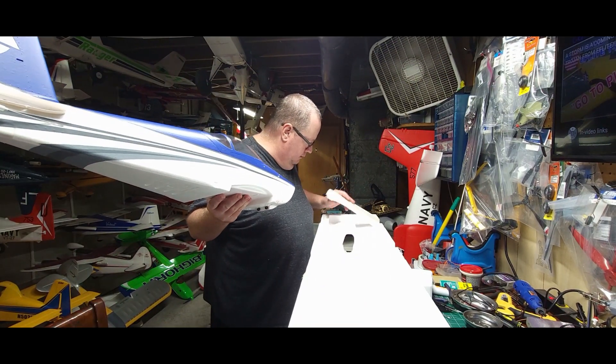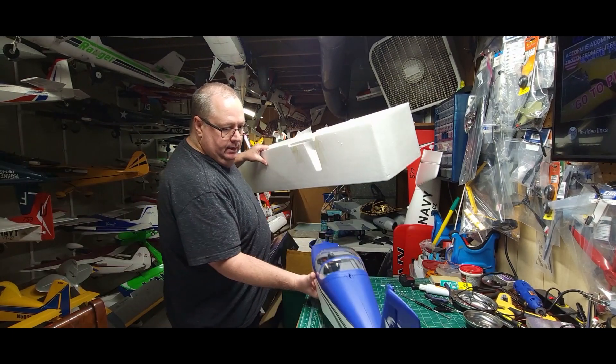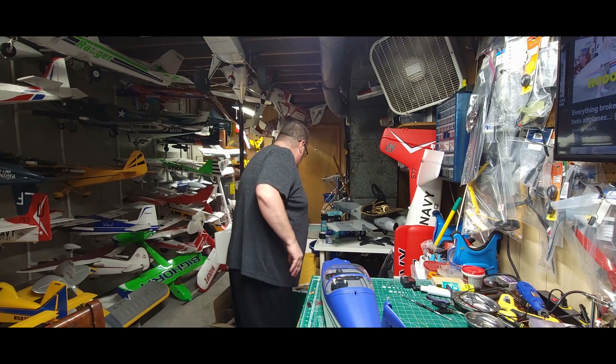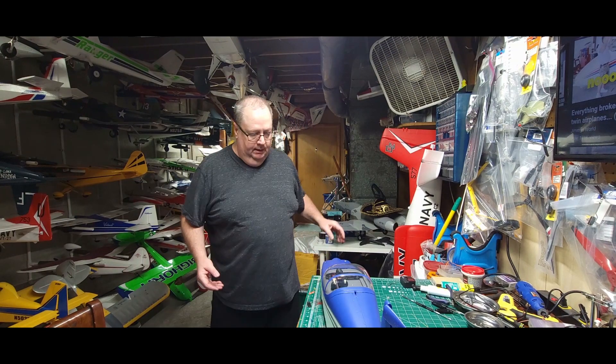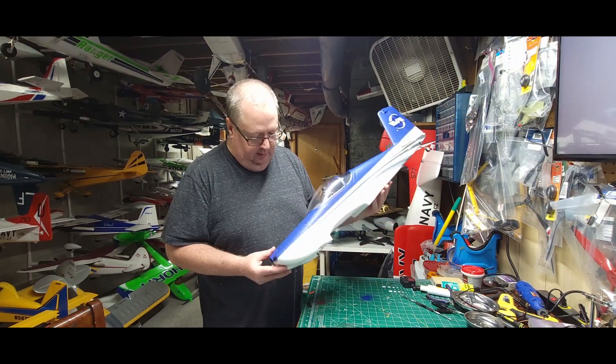I've got my table configured a little bit smaller now to give myself some more room in the man cave. Look at this beautiful fuselage.